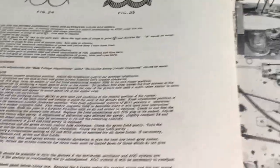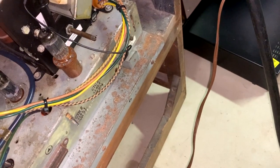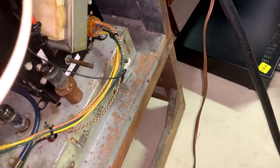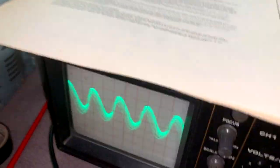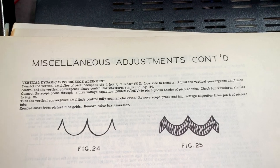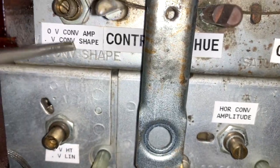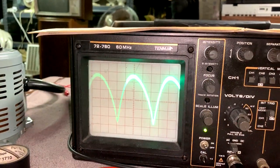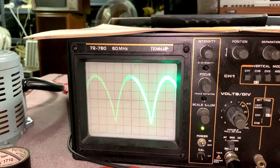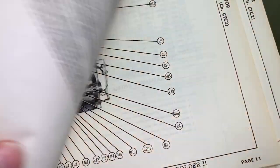Now vertical dynamic convergence adjustment. I have a tube socket adapter in there and my oscilloscope hooked to pin 1 of B19 1287 for the vertical dynamic convergence. This is the waveform I'm seeing now. We've got to adjust the vertical convergence amplitude control and the vertical convergence shape control for a waveform similar to figure 24. That's this control here that was set at the beginning.